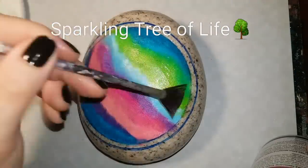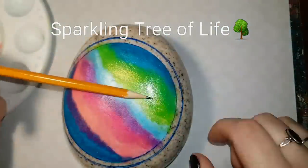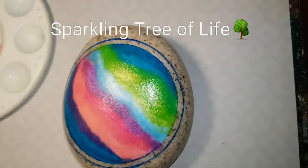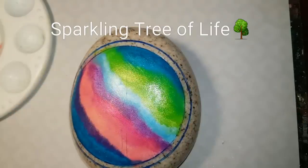To keep those sparkles in place I'm using a little bit of Mod Podge, just covering up the glitter so that it doesn't move when I seal it at the end. You don't want the crystals running all over the place.